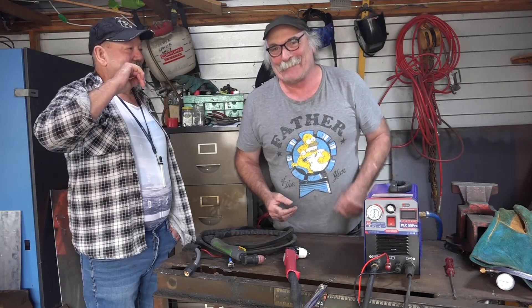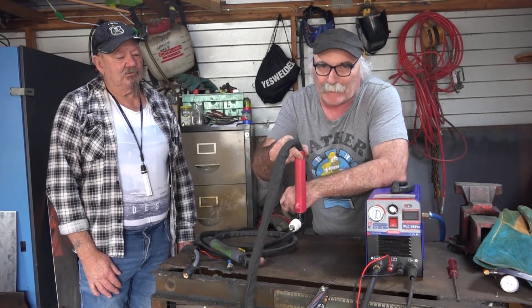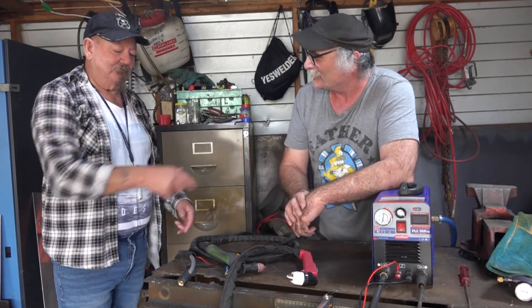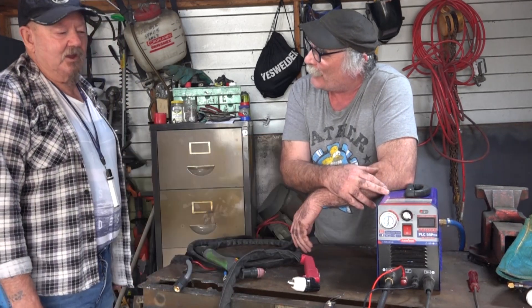Barry was telling me he wants to change the torch on this to one of those pencil torches that go up and down. He's got a CNC router and he's going to try and turn it into a plasma cutter table - computer controlled. That'll be interesting to see. When you get old you have to get one of your sons to do the cutting. Have you ever used a plasma cutter before? No, never used one. Right, let's go see if you can cut some steel with this.